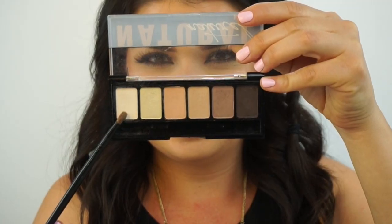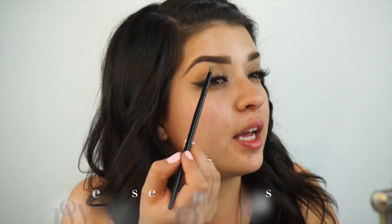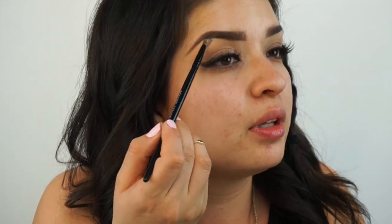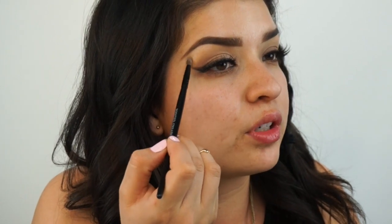So now we're going to highlight the brow bone. I'm going to use this matte shadow from the natural palette and a pointy crease brush, and apply it here just to give the eye more dimension.